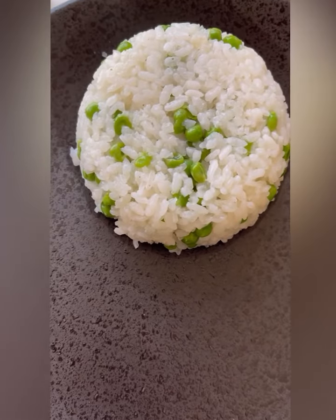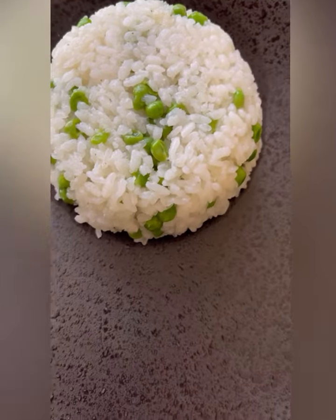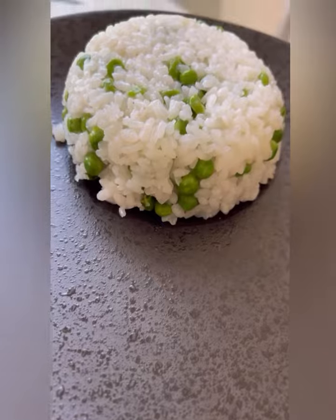Hello everyone, welcome to Exam's cooking channel. Today I am going to cook rice with green peas. Before starting, please don't forget to like the video and subscribe to my channel.